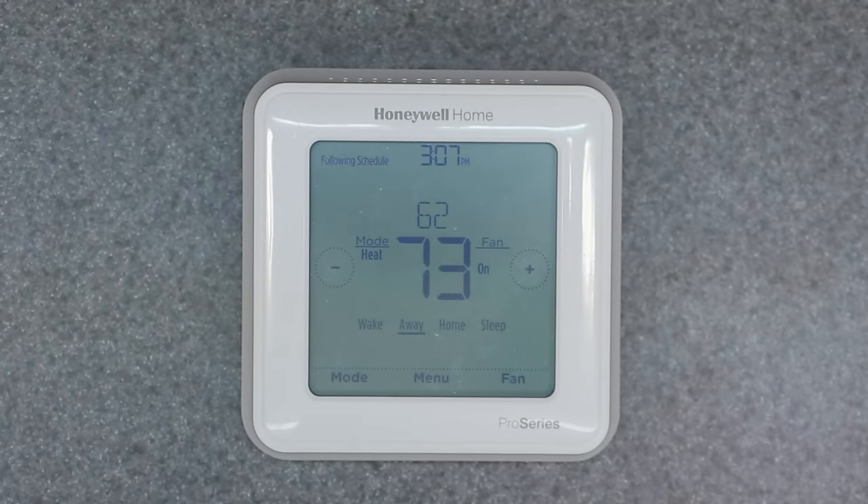Welcome to the channel friends. Today's video is going to show you how to factory restore this device here, which is a Honeywell Home T6 smart thermostat from Honeywell.